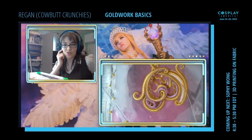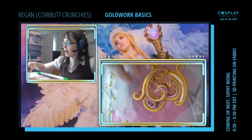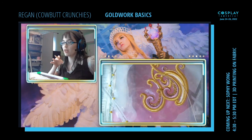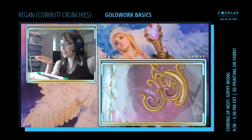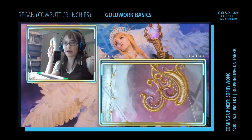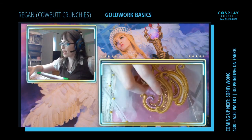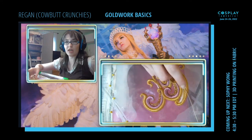Thank you guys for coming. Sophie is up next — she's going to be doing 3D printing on fabric. If you want to find more of our stuff, we're on Cowbutt Crunchies on all the Instagrams, except Twitter which is Cowbutt Crunchie. We have a new YouTube channel, Cowbutt Crunchies, which is where this video will eventually be going. You can also find us on Patreon and I have a book too — extreme wig styling tips available on our site. If you need the names of any resources I couldn't remember, just PM me and I will send them your way.